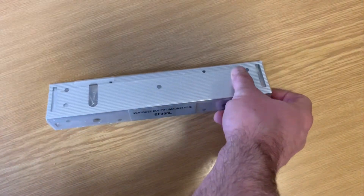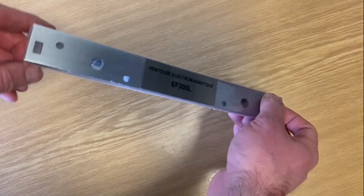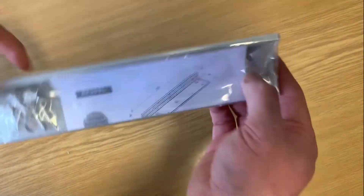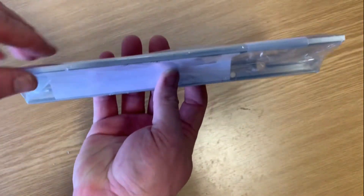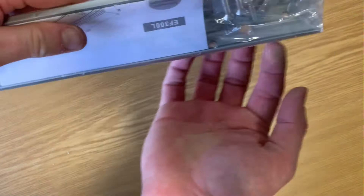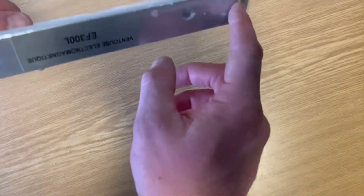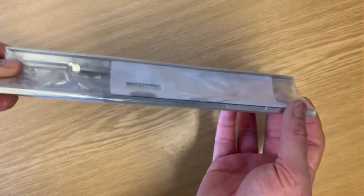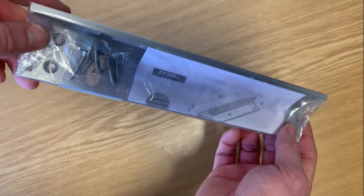It's an EF300L, and this is the L-shaped mounting bracket for a mini maglock. If you want to fit your maglock to a door header, you would mount that against the header and then your maglock comes up through that. It's another mounting solution for your mini maglock.